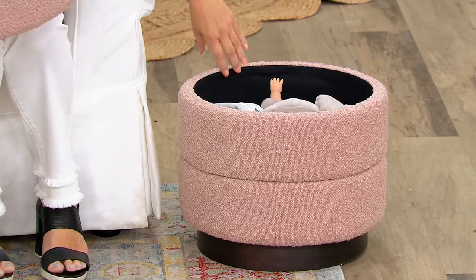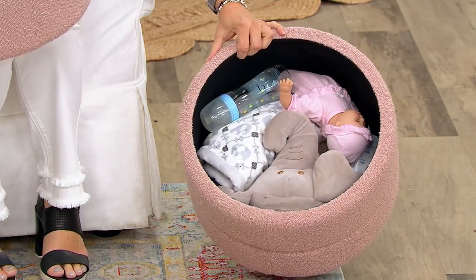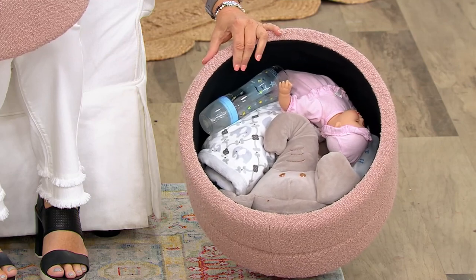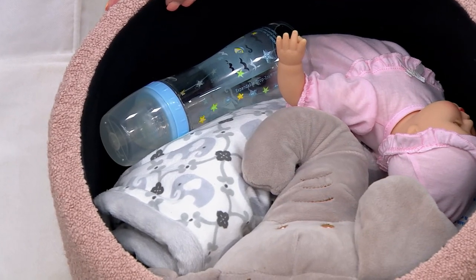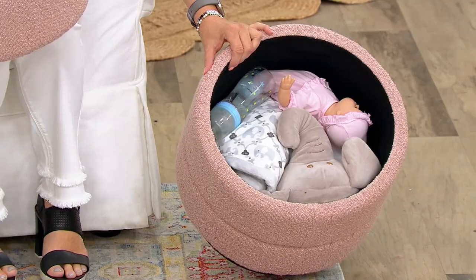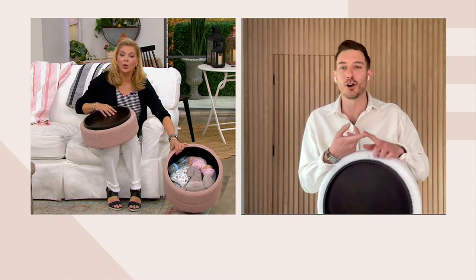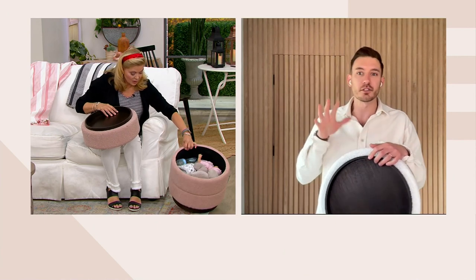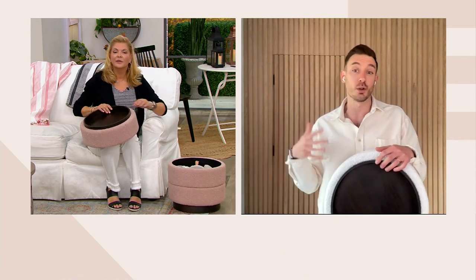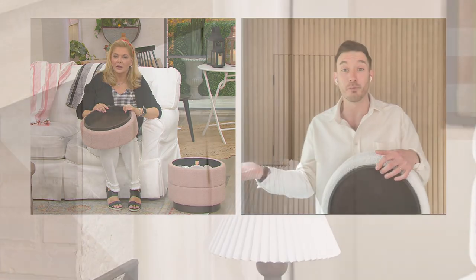Perhaps you've got kids and want to throw some extra toys in there. People send me pictures on Instagram of how they use it — some have it in their entryway, filled with shoes, dog leashes, and so on. It's great tucked underneath an entryway console as a place to sit and check your makeup or hair before you leave the house.